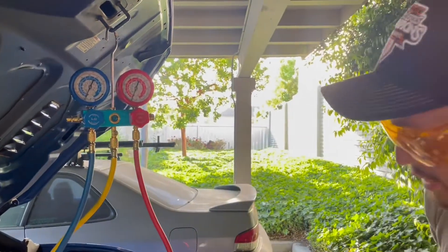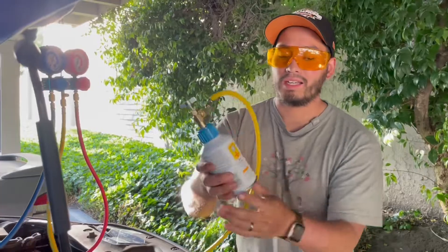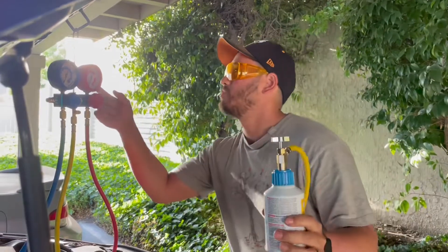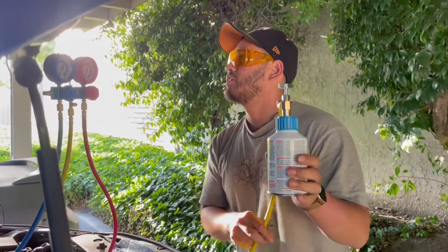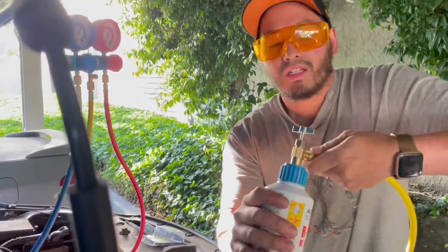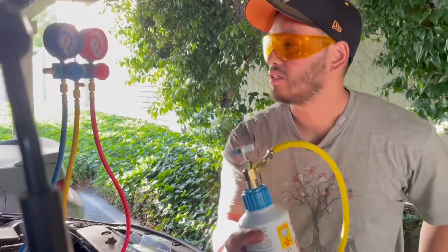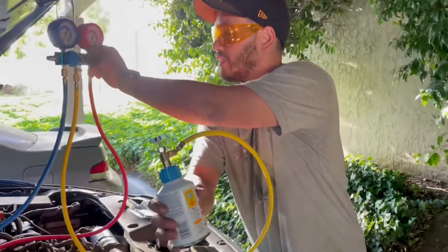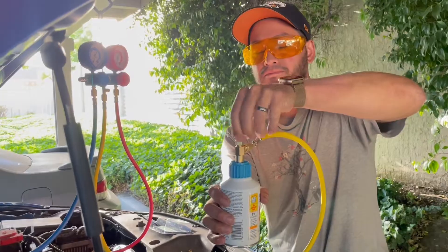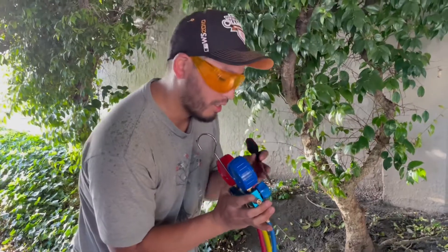I'm tightening the bottom self-sealing can — this is 12 ounces of refrigerant. I think we'll start with just 12 ounces; I don't want to overcharge the system. The maximum weight right now is about 15 ounces, so we'll go a little under that just to be safe. Tightening all my fittings, and now we're going to pierce the can. Make sure all my lines are closed — let's pierce this can. We're going to purge the air out of the system.